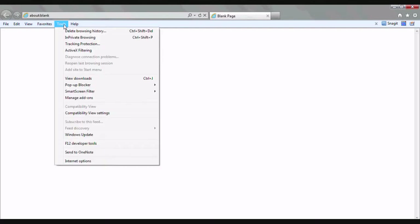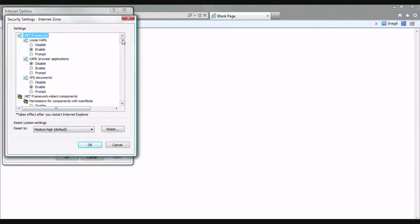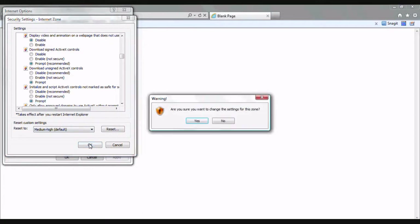Once you're done go ahead and click save, then click ok on the confirmation. Next we need to configure our ActiveX settings for Internet Explorer. Let's open it up, click Tools at the top, then go down to Internet Options at the very bottom. Click on the Security tab at the top, then click Custom Level at the bottom. Once we're in the Security Settings window, scroll down until we see the ActiveX settings. There are three specific ones to concentrate on: Download Signed ActiveX Controls, Download Unsigned ActiveX Controls, and Initialize and Script ActiveX Controls Not Marked as Safe for Scripting. Make sure all three of those are set to the Prompt option, then click ok at the bottom and yes on the confirmation.